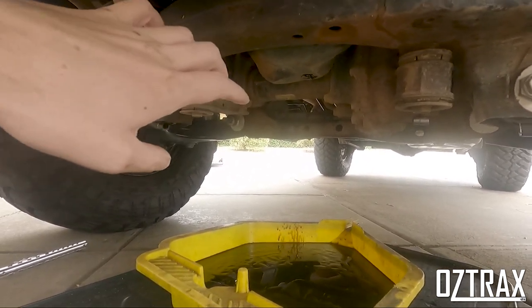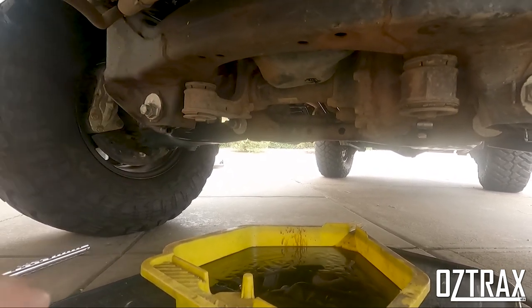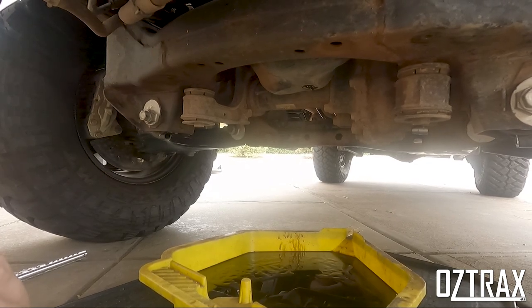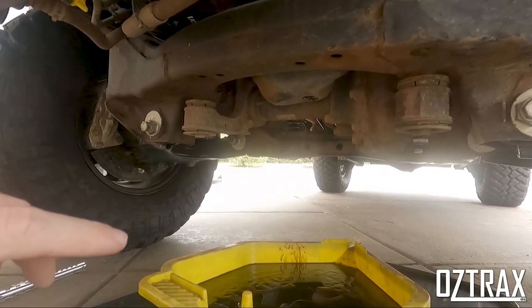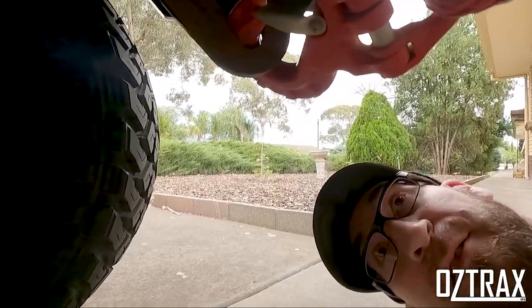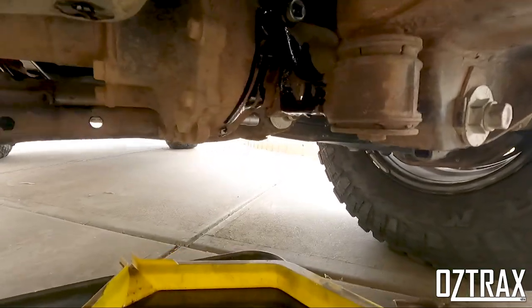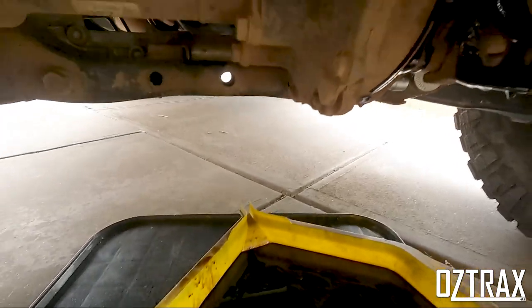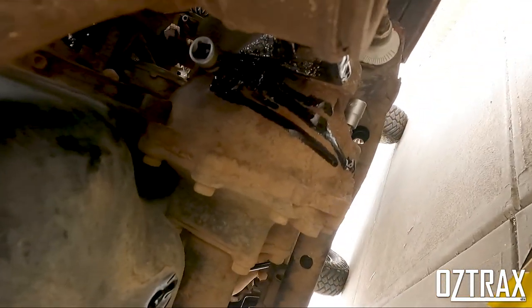Good thing with the V6s — possibly the diesels too, I'm not sure — because it's straight down, it just drains your sump completely, not a problem. Best to do this when it's warm, but don't scold your hand while doing it. When you unscrew your oil filter, it's going to get oil all down here, all down your diff, and it's just going to be a right old mess.